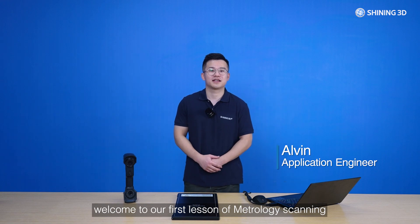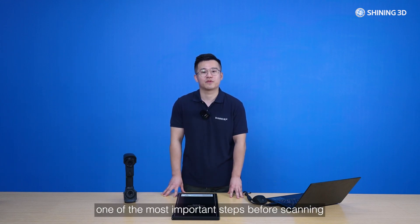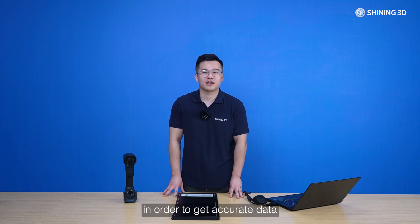Hello everyone and welcome to our first lesson of metrology scanning. My name is Alvin from Shining3D. In this lesson, I will talk about calibration, one of the most important steps before scanning, in order to get accurate data.